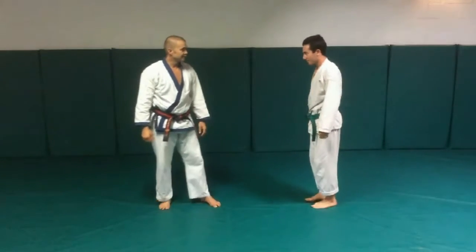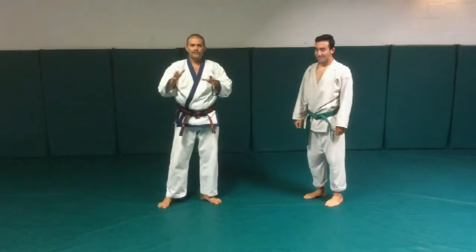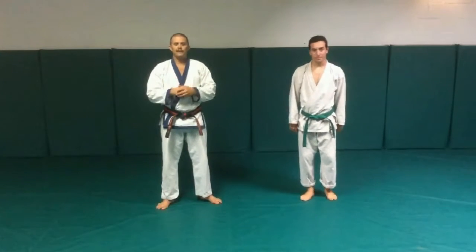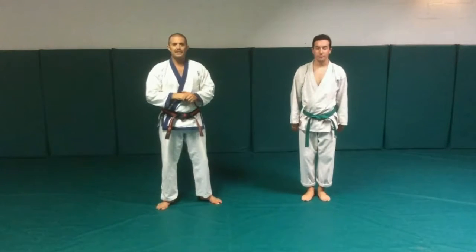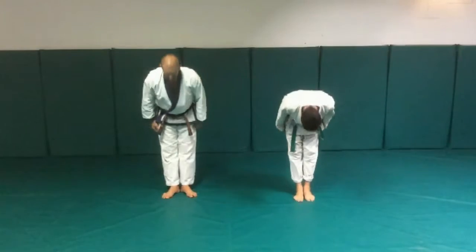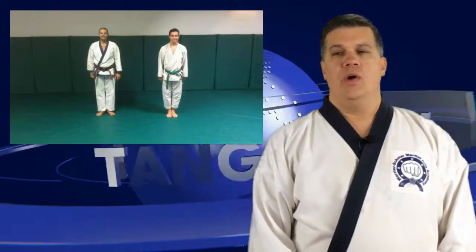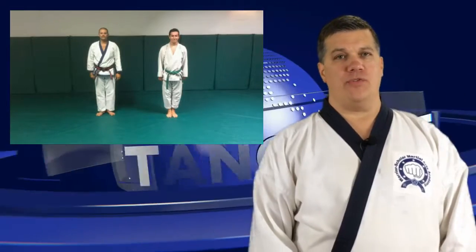Am I forgetting anything? Yes — the reflexes. At this point in class, we usually do a free-flowing drill with two people where we develop the reflexes and the muscle memory for the techniques. Thank you, Master Cegarra. This is Matt Becker and Jordan Schultz in La Jolla, California. Tang Soo. Great job, Master Becker, thank you for sharing that with us.